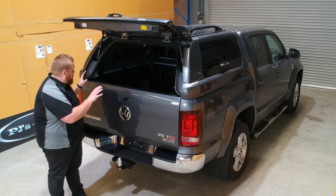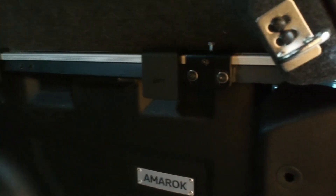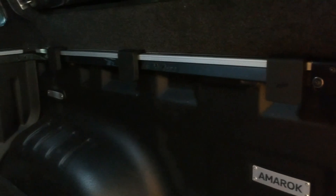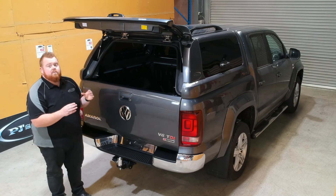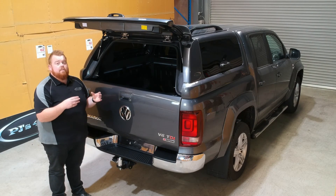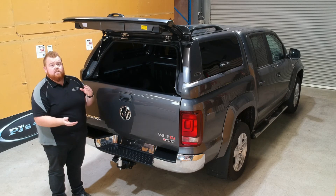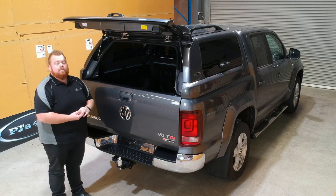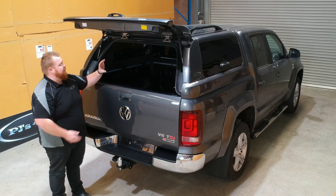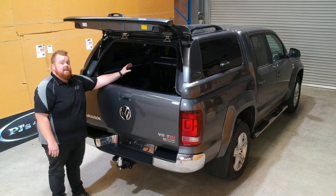Inside we have six under-rail C-clamps - that's what comes with the unit to clamp it down to the tub nice and securely. We also add a couple of extra clamps in the back section which allow a little bit of adjustment for a perfect fitting, but also ensure that if you drop into a rut or have to stop really quickly, your canopy is not moving anywhere at all.